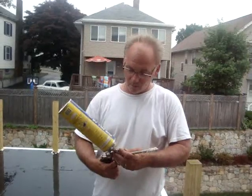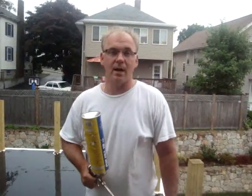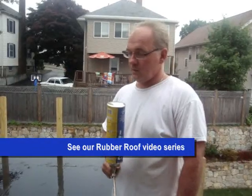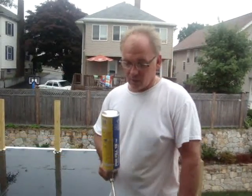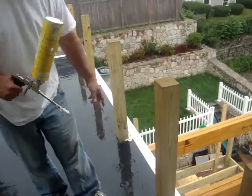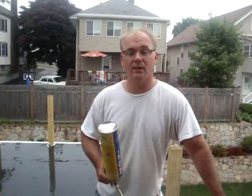What we've done here is a fully adhered system — the rubber is glued to the deck. But the glue doesn't stop the water; the rubber does. And until you finish the flashing around the perimeter and all the posts, there's potential for water ingress. So what we've learned to do over the years is...